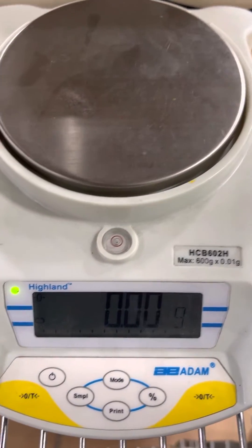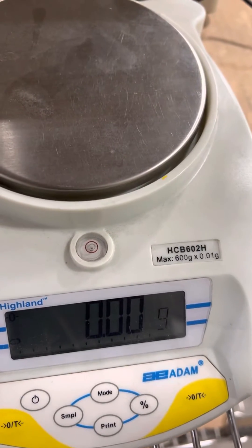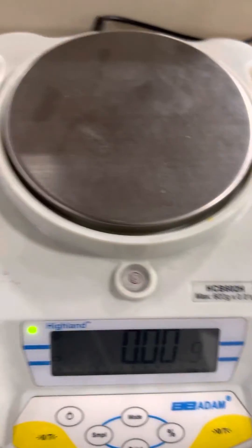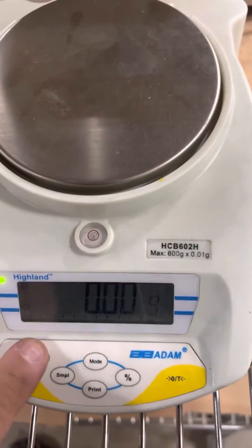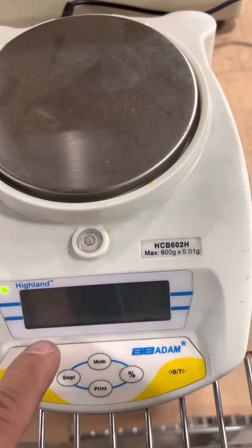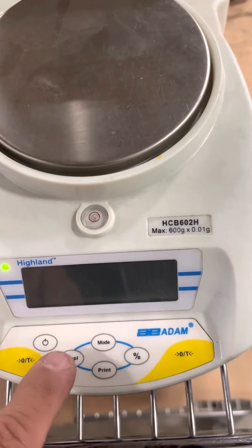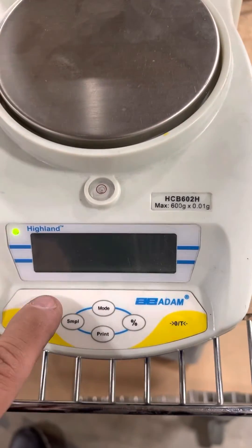This is a calibration adjustment of an Atom Hyland series, or HCB602. Basically, you turn it off, and when you turn it back on, as soon as it goes into diagnostic countdown, you press the sample and the print at the same time.